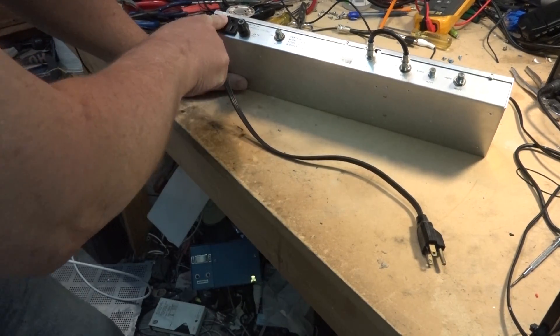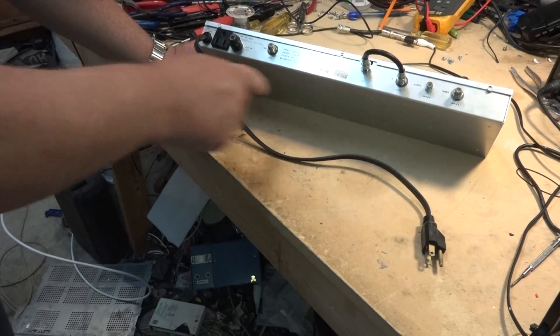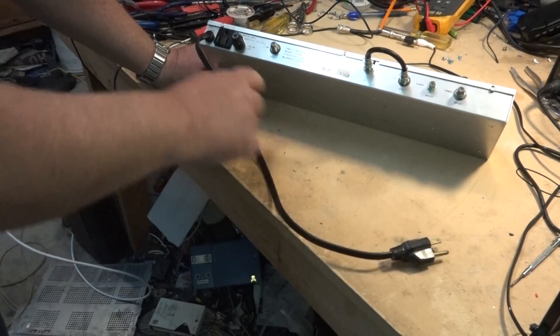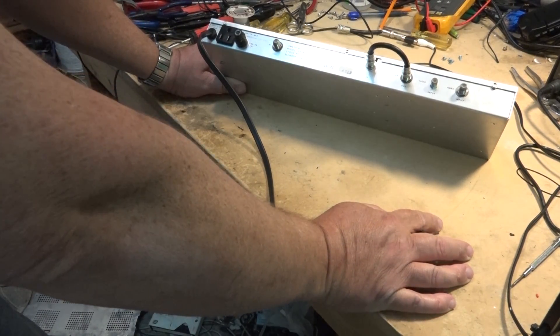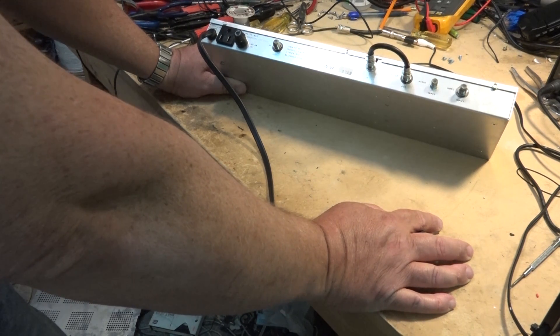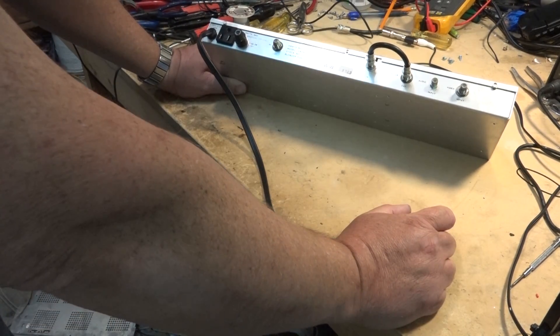It has a loop-through so that in the cable headend they can have a bunch of these things looped together and just plug one into the next — 600 watt maximum output. The unit itself is only going to draw a fraction of an amp; I think it's a 1/8th amp fuse, so this thing doesn't draw much power — very energy efficient. A cable company could have 20 or 30 of these things all looped together, each one on its own separate channel.